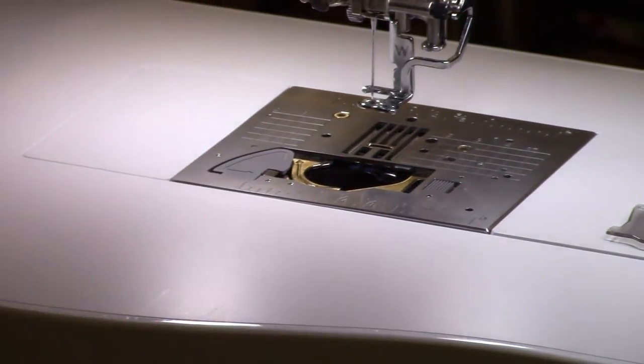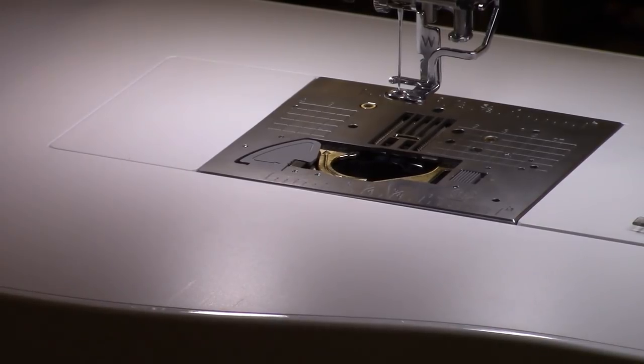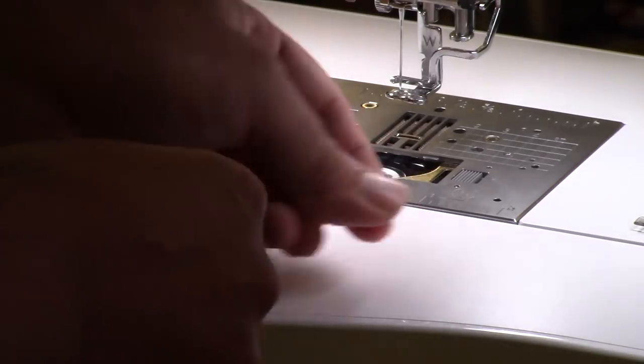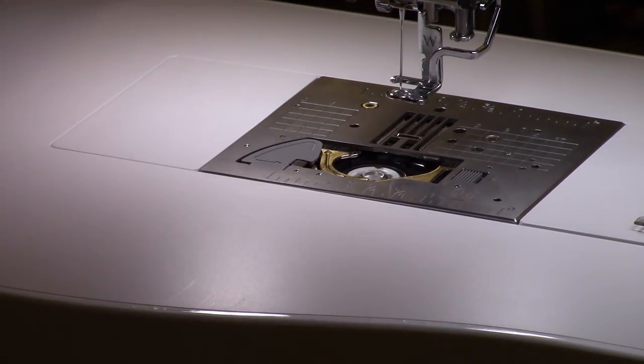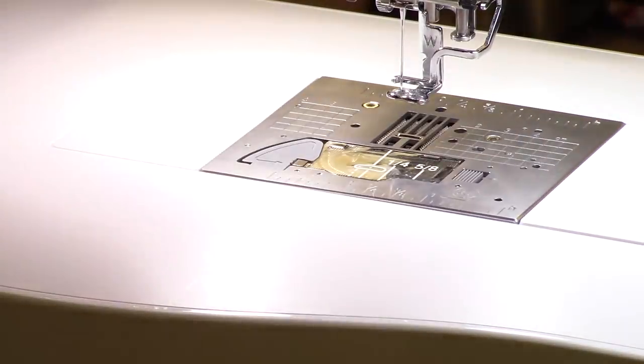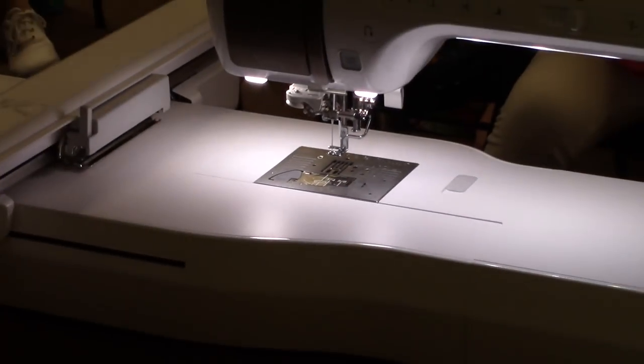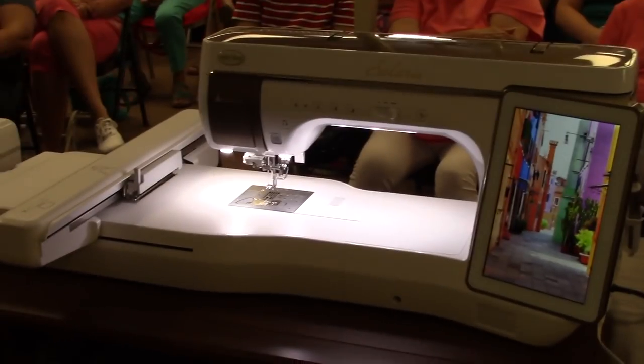Even though the plate goes on differently, the rest of the experience is the same — it's still a quick-set drop-in bobbin. You drop it in from the top, bring it around the guide. The only difference is the guide is now metal instead of plastic. The machine also comes with a single-hole needle plate that switches in and out the same way.